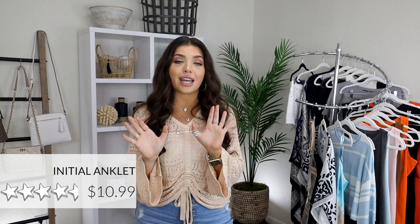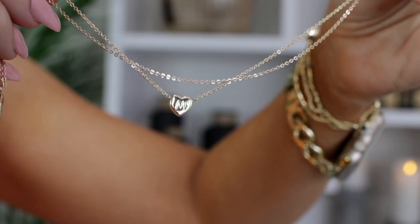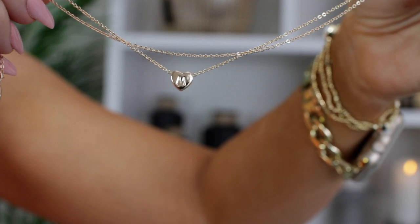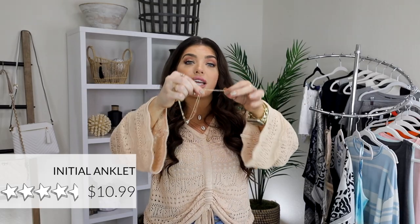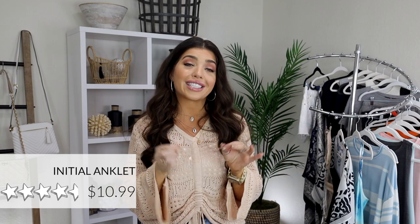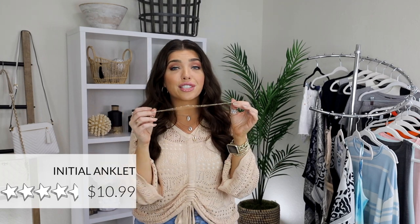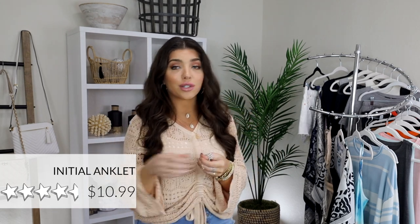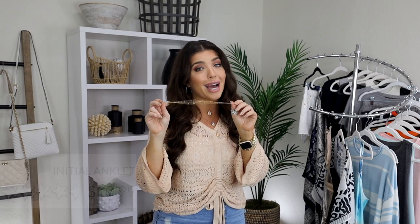Next up, I have this initial anklet. I mentioned this in my first Amazon video ever, but anklets are the move right now and this one is only $11. Summer just makes me want to wear an anklet everywhere, and this one is so dainty — it's a double chain with a nice long extender. Whether you want to wear it loose or tight, this is going to work for you. The initial is a little heart charm. I've had this for over a year and haven't had any issue with it turning. I don't swim or shower with it on, but for 11 bucks I'm pretty impressed.